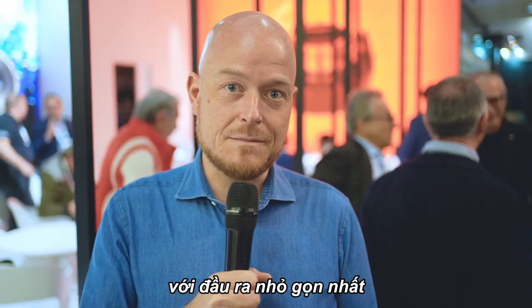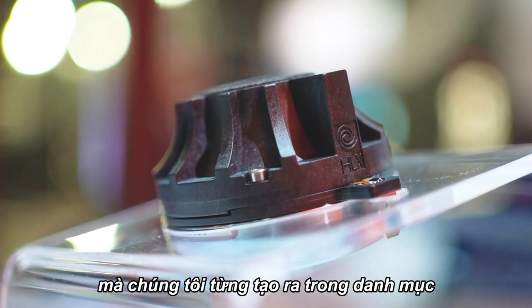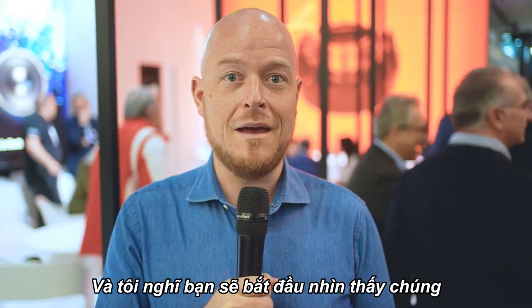Both of these are going to be the least expensive, highest output, most compact, lowest distortion, best sounding compression driver we've ever made in this new compact category. I really hope you'll give them a try. We're very proud of them and I think you're going to start seeing them everywhere.